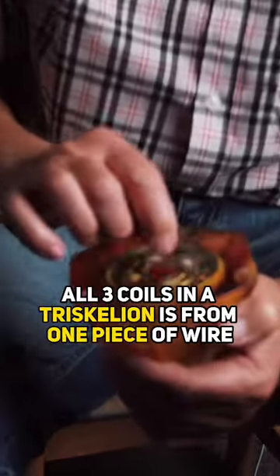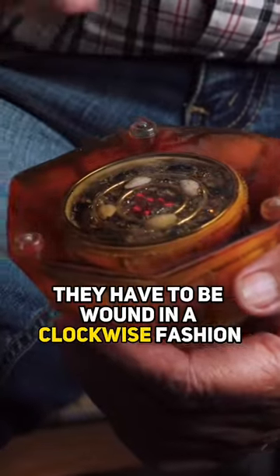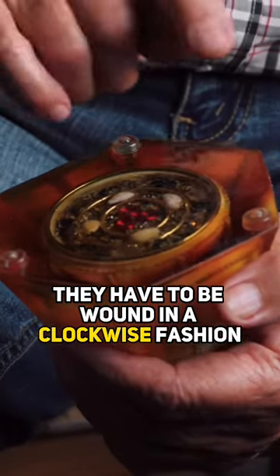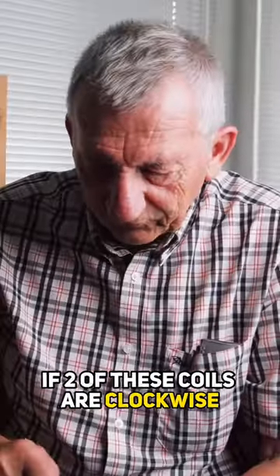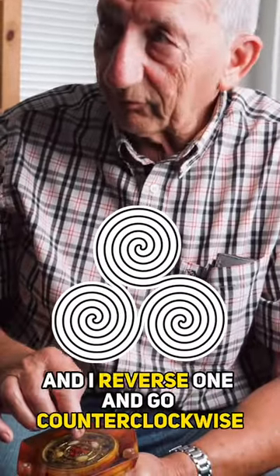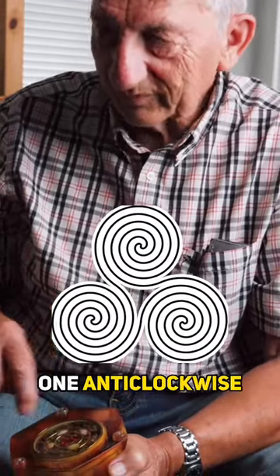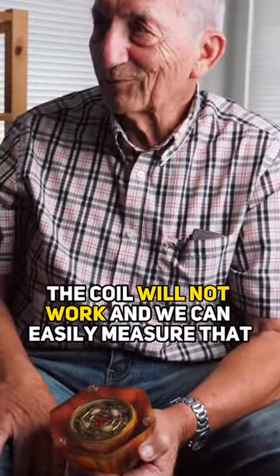All three coils in a Triscalian are wound from one piece of wire, and they have to be wound in a clockwise fashion. If two of these coils are clockwise and I reverse one and go counterclockwise — so I have two clockwise and one anticlockwise — the coil will not work.